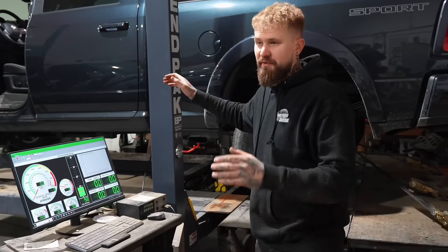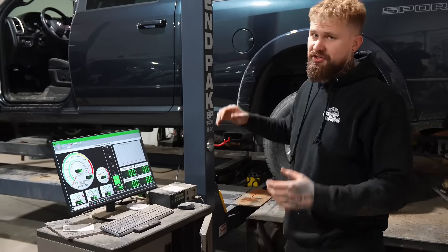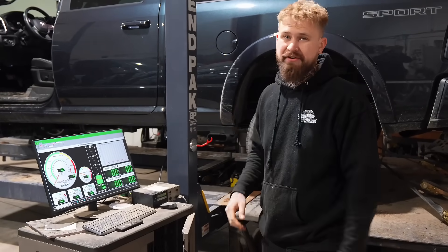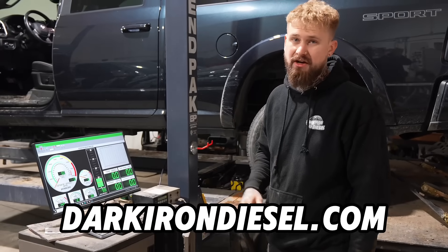We're going to do three runs before we remove the turbo silencer. This truck is basically stock - it does have a full delete and a 75 horsepower tune. If you want a delete kit for your truck, you can check them out at darkrondiesel.com.